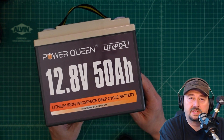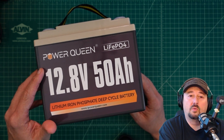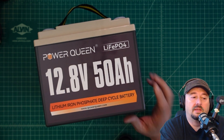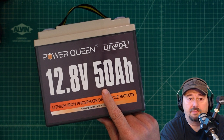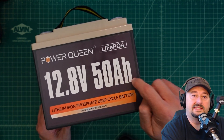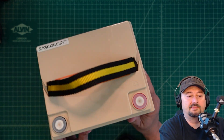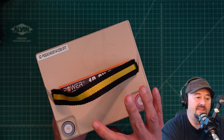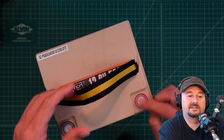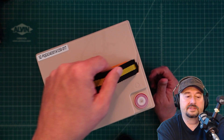In today's video we're going to take a look at this battery from Power Queen. It's a lithium iron phosphate 4 battery, 12.8 volts, 50 amp hours. There's not much else on this battery to take a look at. It has the typical ABS plastic case and this thing's pretty small and lightweight — I think it weighs around 14 pounds, give or take. You have two terminals here, it comes with terminal protectors, and it has this handle or strap for carrying.